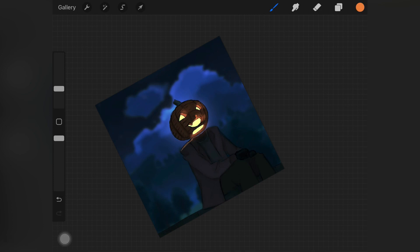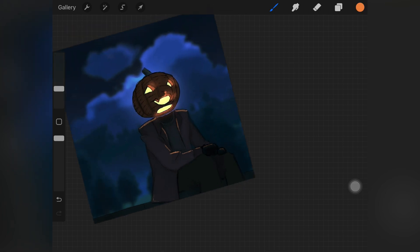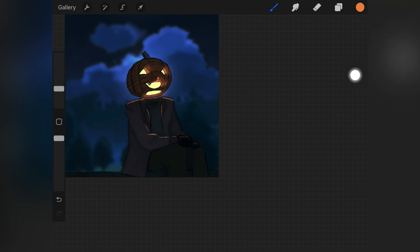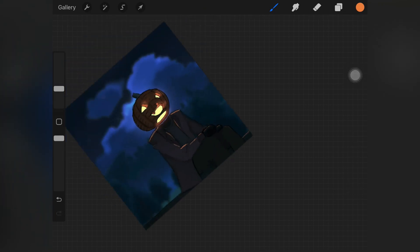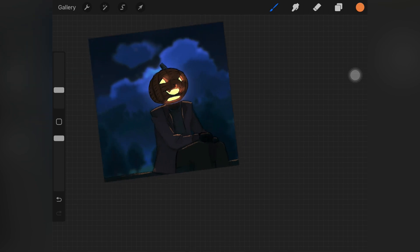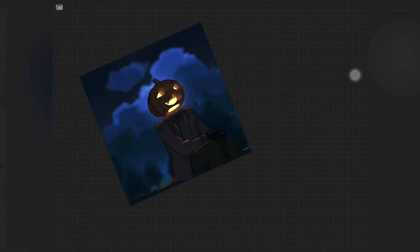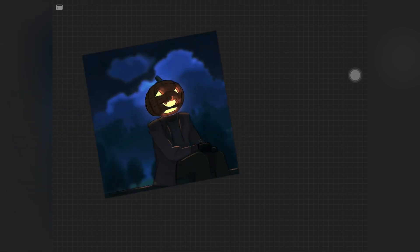Now I need to add some light on the clothes as well. I'm using the similar brush I used to add base color and a really bright and vibrant orange color to add light. You don't have to be perfect with it because we'll be blending it, so don't worry about harshness. You have to see where the light will hit based on where the glowing object is, and add the lighting to the rest of the painting accordingly.